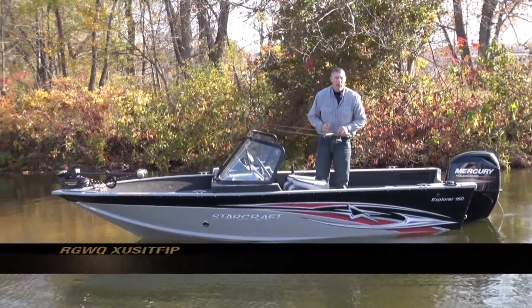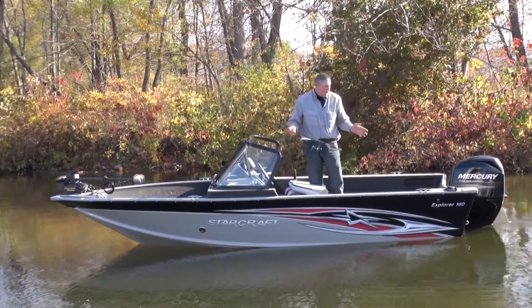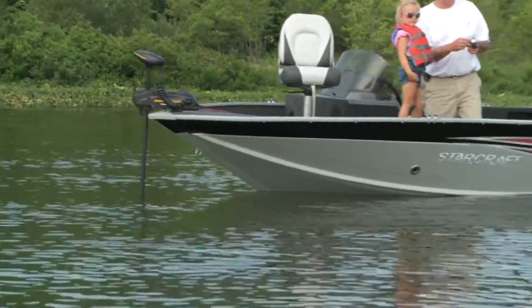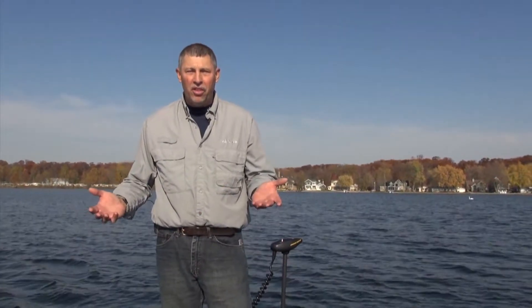Hey, come aboard! My name is Mark Romanek and we're going to do a test ride on a StarCraft 160 Explorer — an awesome little fishing boat you've got to see for yourself. Some of the basic features of the 160 Explorer are that this is a 16-foot boat with a maximum horsepower capacity of 75. Top surfaces are carpeted and the cockpit has vinyl on the floor.